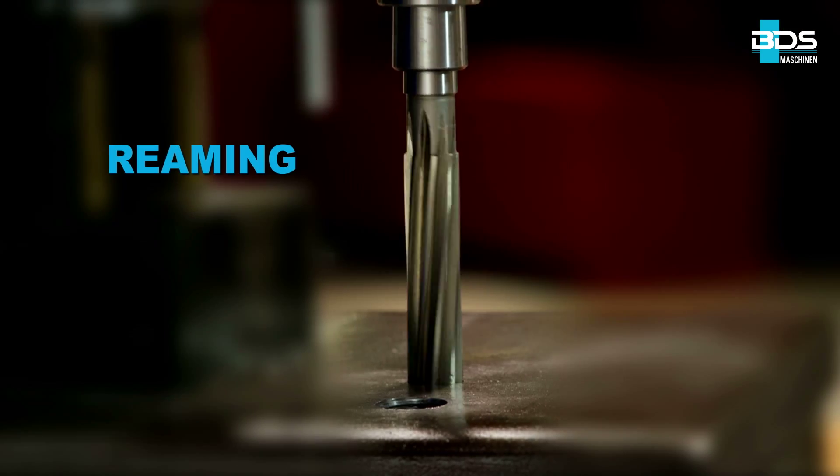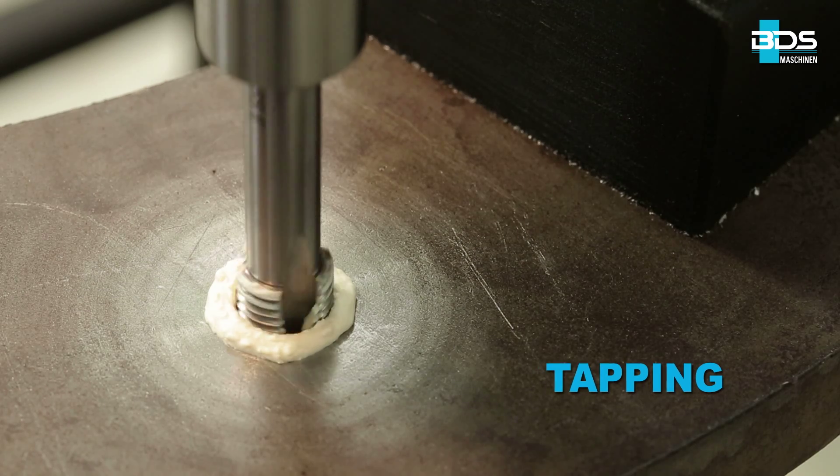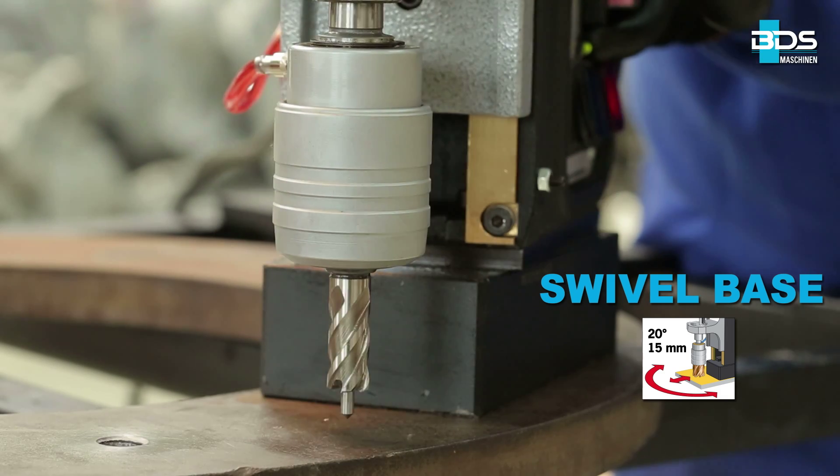Drilling, plus reaming, plus countersink, plus tapping, and with swivel base. From BDS Maschinen.